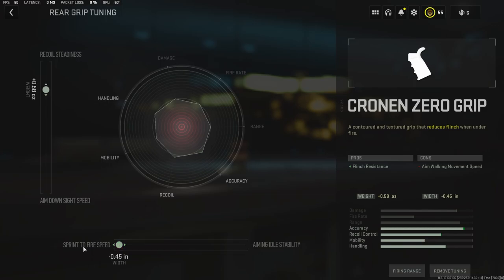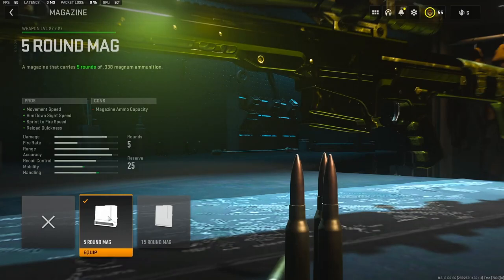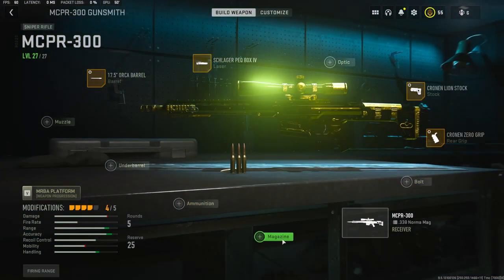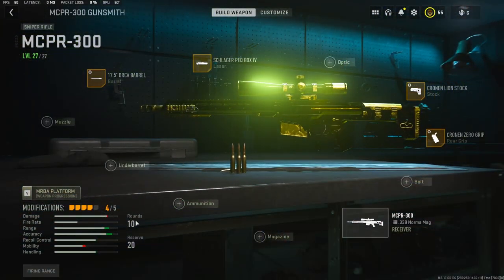For the magazine I'm using the five round mag — it adds movement speed, aim down sight speed, sprint to fire speed, and reload quickness. The base is 10 rounds, and using the five round mag just adds your movement speed and sprint to fire speed. It's just a lot better — you don't really need 10.